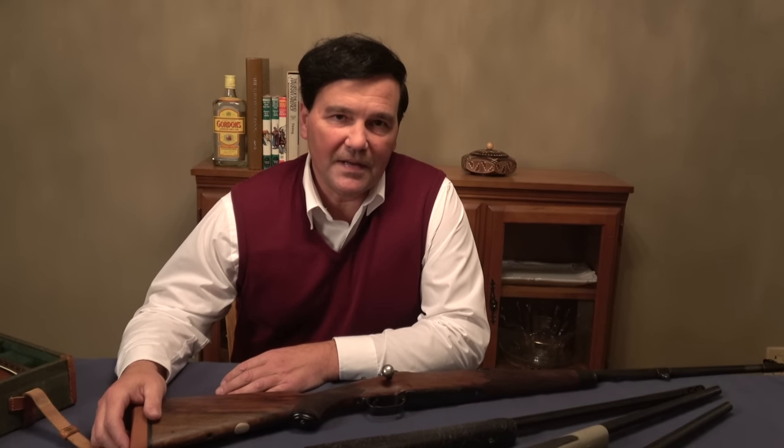There are no tricks, as I've said a few times on my videos, in physics or in gun making. Velocity in cartridges is the result of the amount of powder you're burning, which is dependent on the size of the case. Roy Weatherby decided that he wanted to market a line of rifles that offered more velocity to the average shooter, and so he developed a cartridge based on a Holland & Holland belted case.